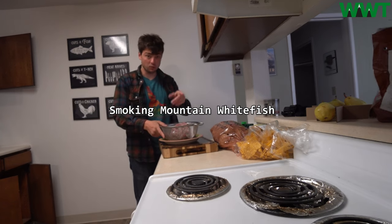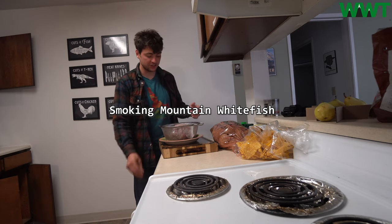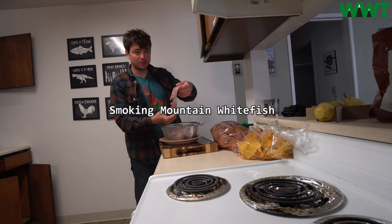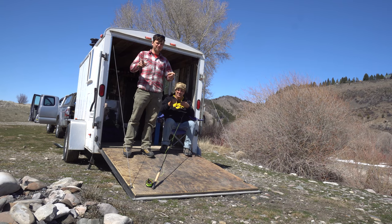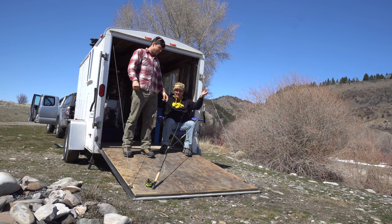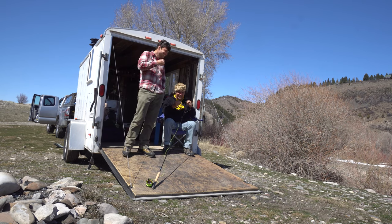Today we're going to show you how to smoke, brine, cure, and prepare mountain whitefish. This is actually a beautiful fish and a lot of people don't think they're good to eat because there are a lot of bones in them, but the meat is delicious. They're easy to catch. We're fly fishing the South Fork of the Snake. My uncle John came out here from Wisconsin by way of California, but we're gonna say Wisconsin while we're in Idaho.